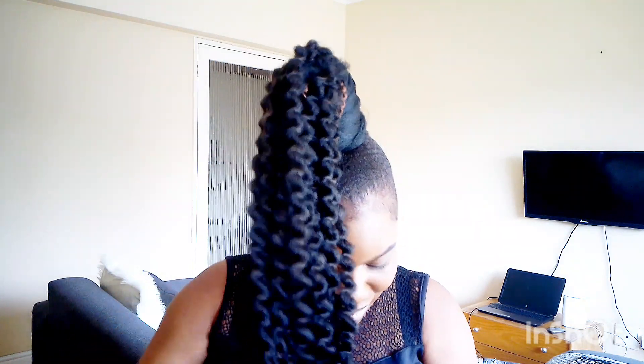My hair is natural, it's not relaxed, but it's not long enough on its own for this style. The whole purpose of this video is to make sure that you should be able to achieve this look even though you have natural hair. This is the hair in question — see how beautiful it looks!